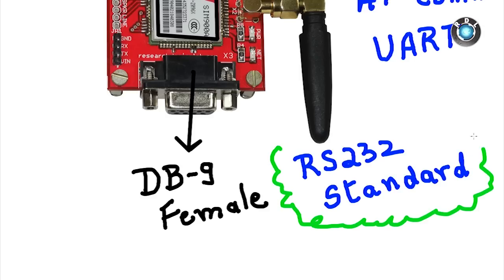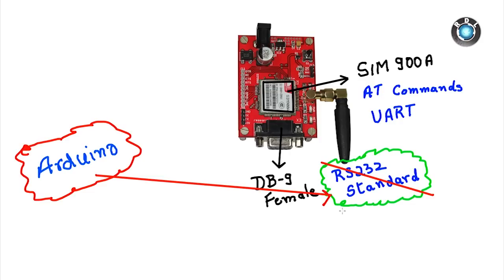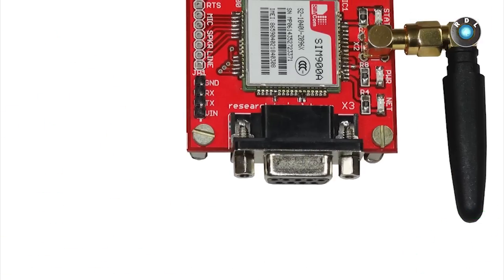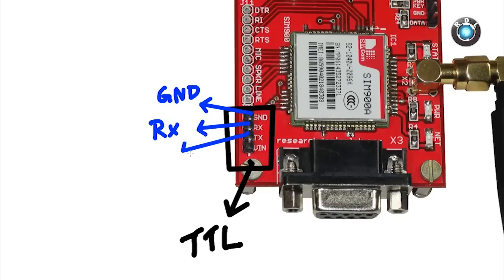Certain controllers or processors might not follow this standard. Don't worry, you can still communicate through this modem, provided your controller or processor follows 5V TTL levels. This here is the TTL interface of the board. We have GND, RX, TX, and VIN headers.